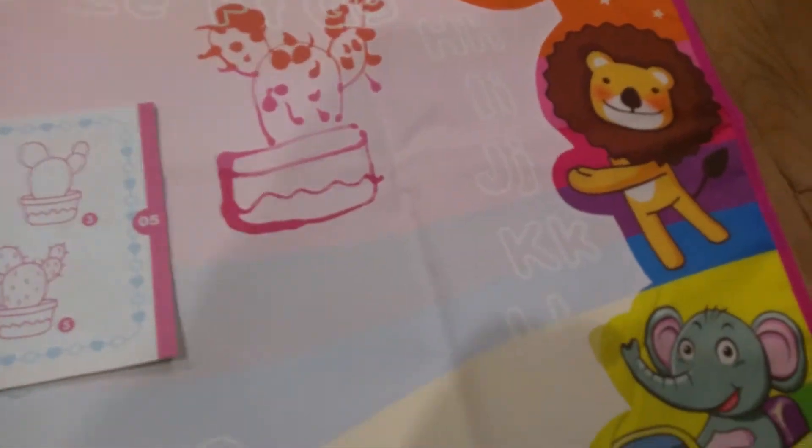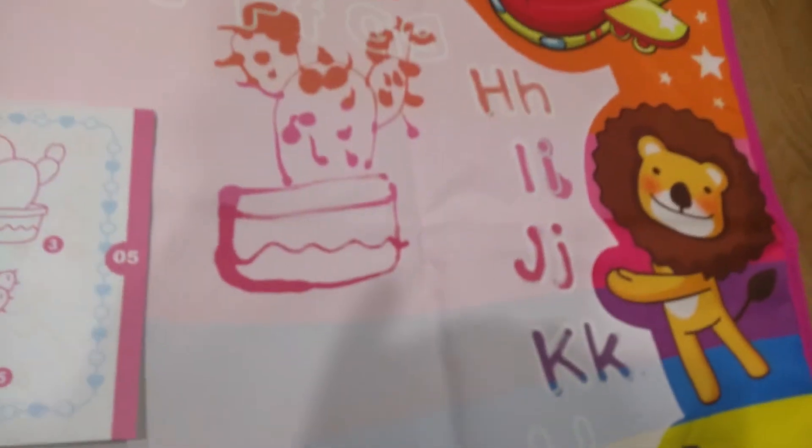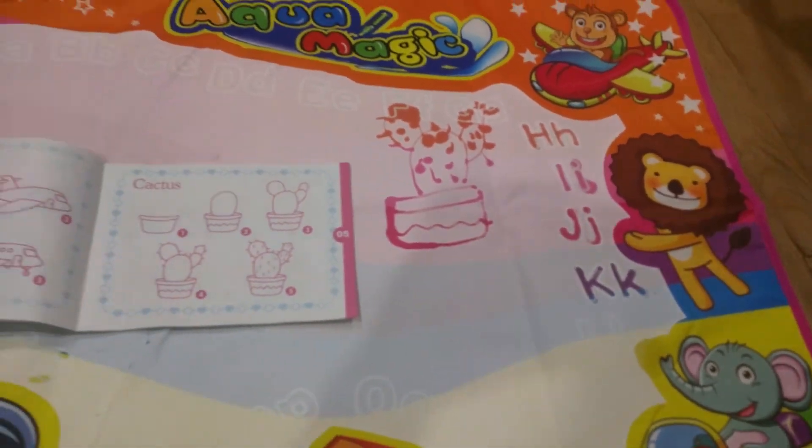Another thing is learning letters. Here it's got the alphabet and you can practice tracing. It's nice how it's got multiple colors and it's got capital and lowercase. That's great for learning the alphabet.